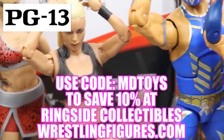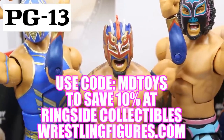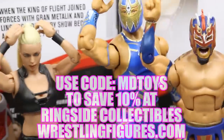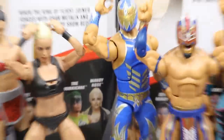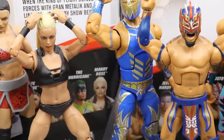If you guys would like to pick up any of the figures you see in today's video, go over to ringsidecollectibles.com and use the promo code MDTOYS to save yourselves 10% — per cent, not poor cent, you stupid idiot jackass.